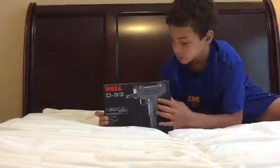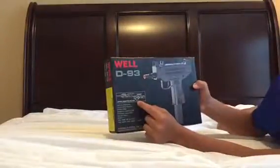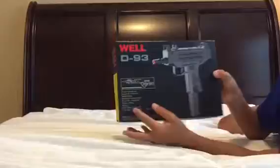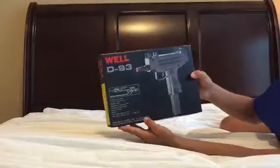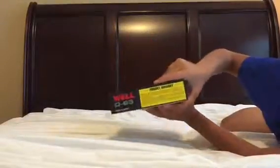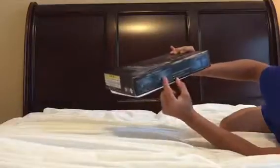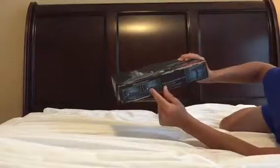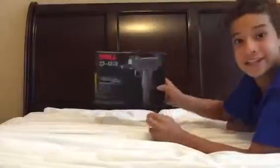So this is the front of the box — it says Well D93, there's a picture of the Uzi, and it says battery operated. There are measurements and a note about misfires due to gravity feed, so sometimes it won't shoot. The side of the box shows the trigger, switch, cartridge, and clip setup. You insert the bullets on the top, push the switch to load it, and the back is just foam.